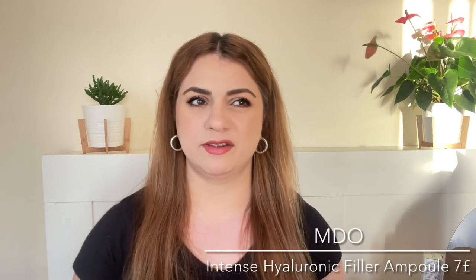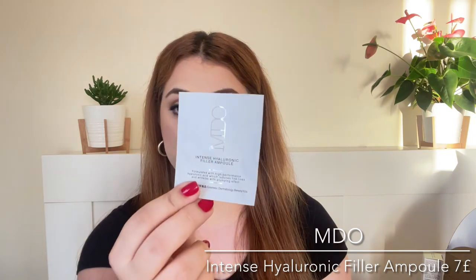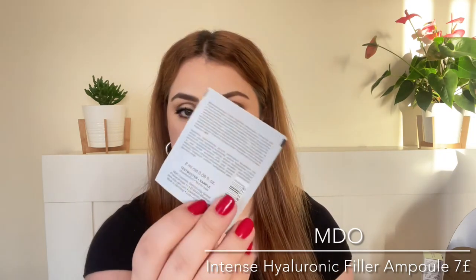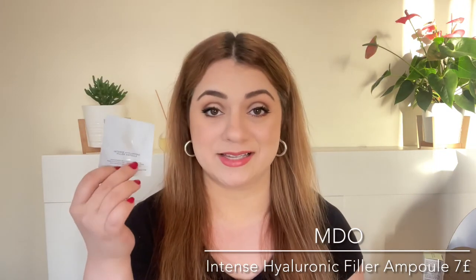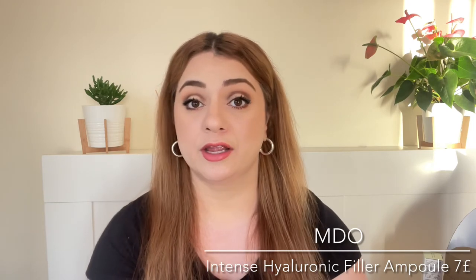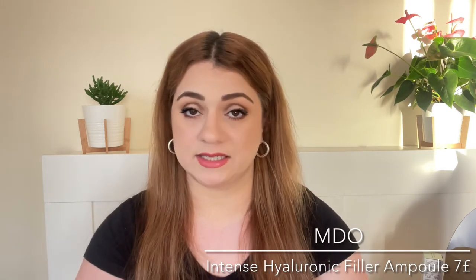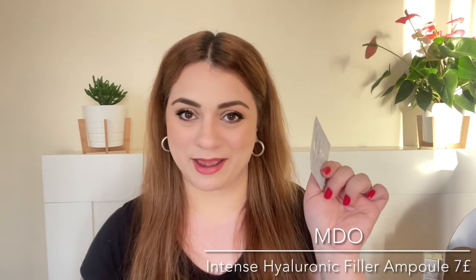Next product is by the brand MDO — this is Kim Kardashian's dermatologist's skincare line. We are getting one ampoule-sized sample sachet and this is the hyaluronic acid serum. I'm not the biggest fan of hyaluronic acid but I do prefer more elegant formulations, so I'm hoping this is going to be a nice one given the name and the price.